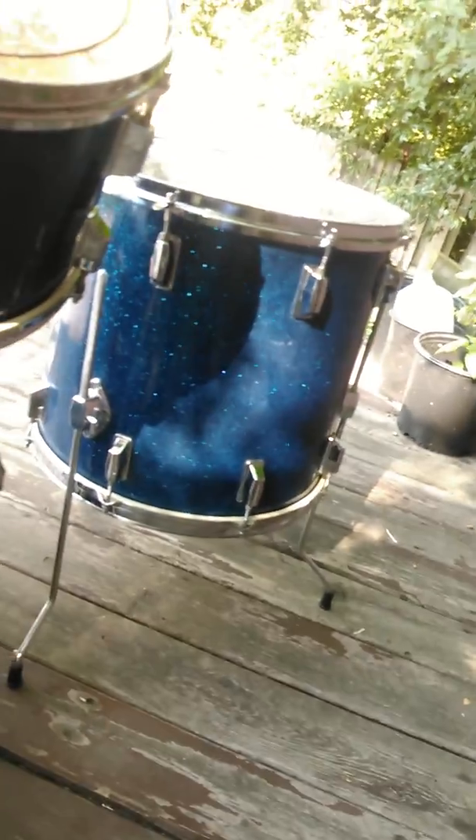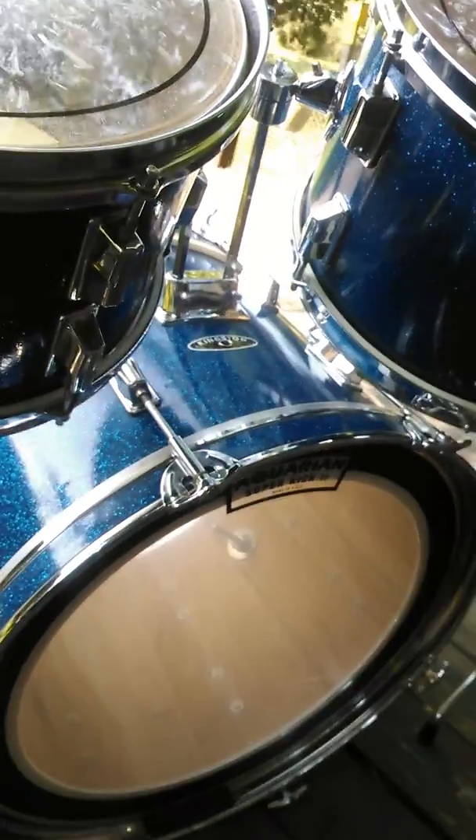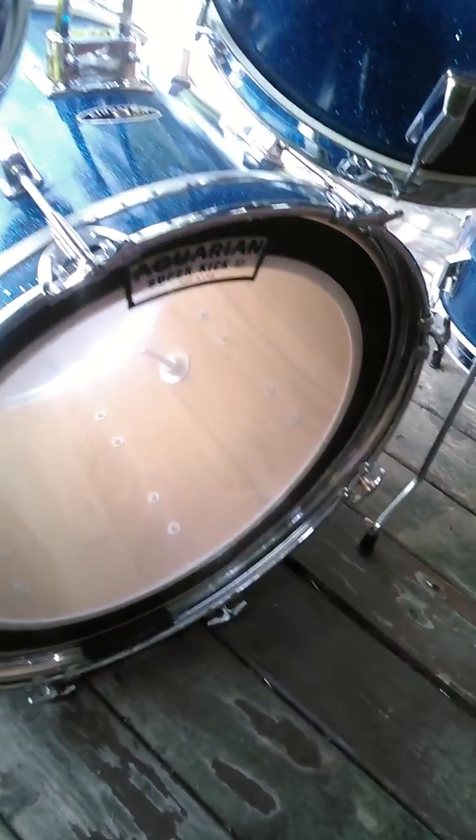Give you a little picture from the back side of the drums — it's not showing that well unfortunately, it's very sunny out and I've got the drums back in the shade. It's got a nice super kick head on the kick side and it's got Remo Pinstripes up on it.